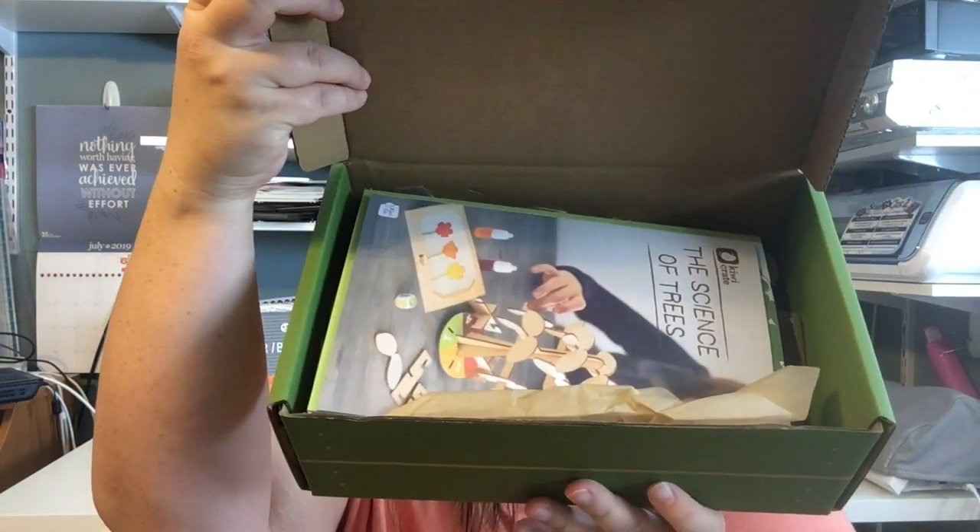That's exciting — he's gonna love it! We open it up to find a booklet right on top describing each project that we are going to do, how to do it, and what you need for it.